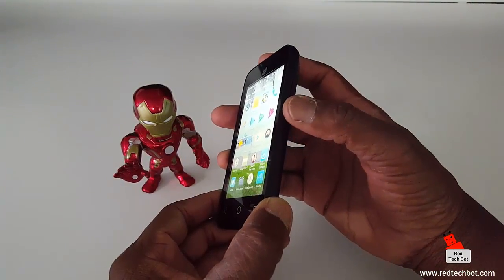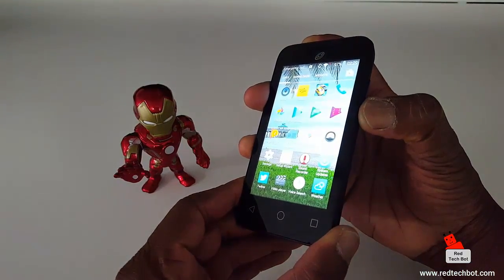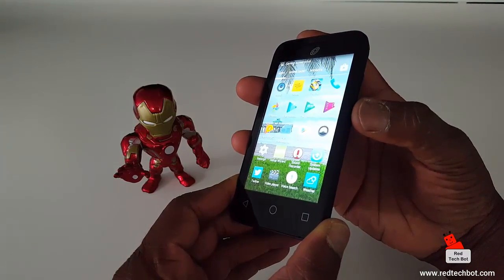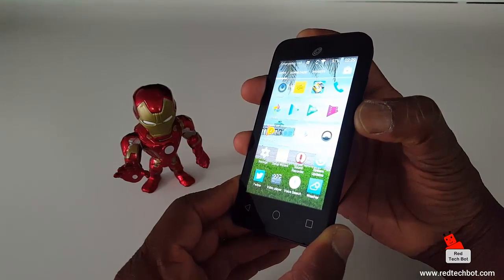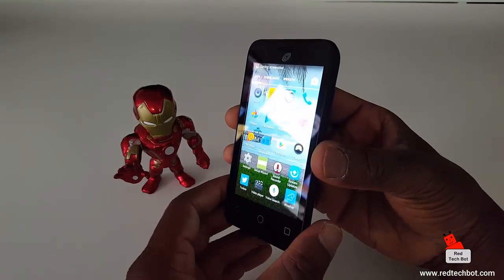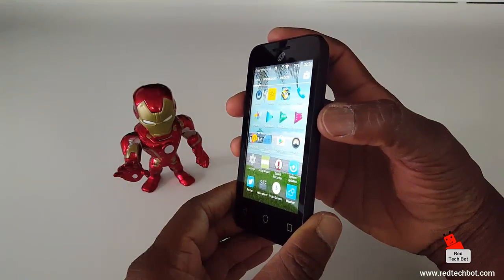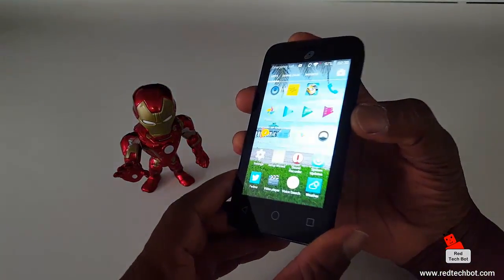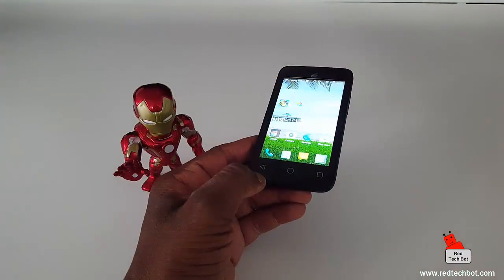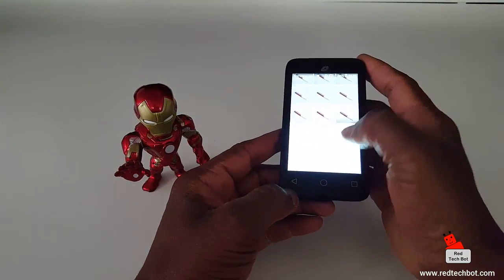I'll place my thumb on the volume down key and press them together — 3, 2, 1 — and you have your screen grab. To summarize: this is your power key at the top and here's your volume down key. Press them down together — 3, 2, 1 — and you have a screen grab.